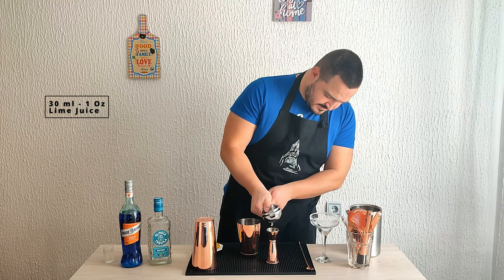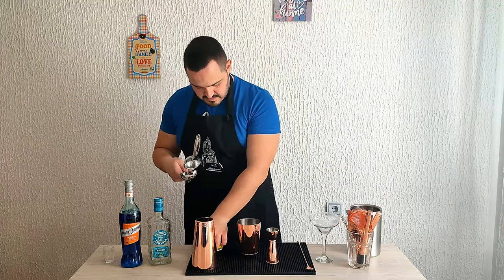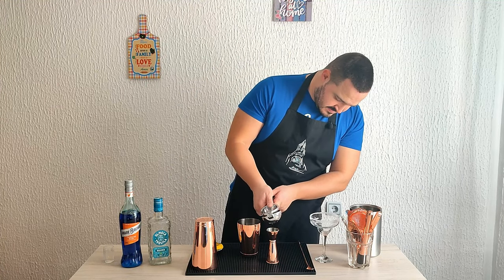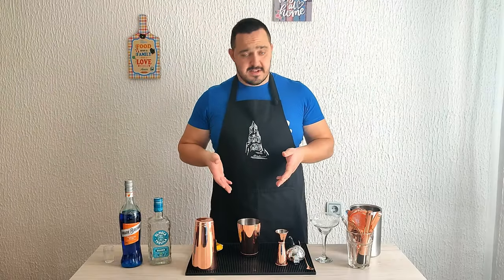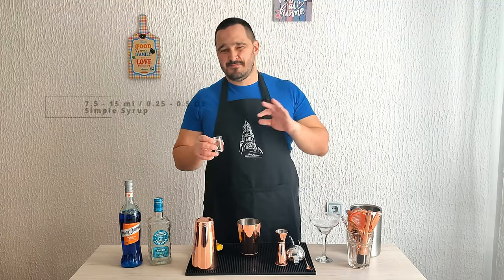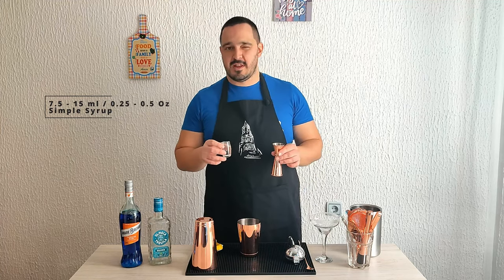About an ounce of lime juice. Now you can add some simple syrup if you want to make it a little bit sweeter — that's an option. If not, you can always leave it as it is. My suggestion is between 7.5 or 15 mils, so no more than half an ounce.